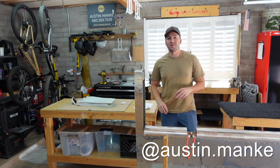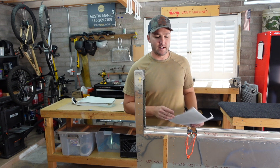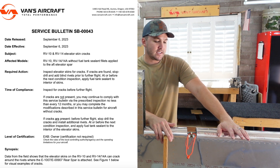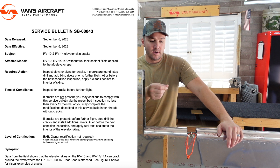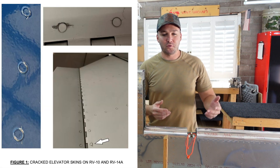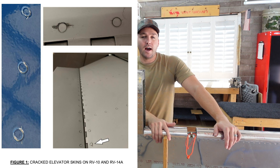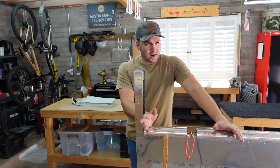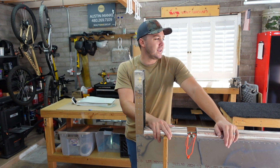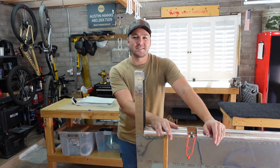Welcome back. This video covers service bulletin SB-00043, which involves the afmos spar on the elevators. What they found is the skin has a potential to crack along the afmos spar. Mine is not cracked — it's never spent a day outside in its life — but we had time while still waiting on laser cut parts. Both elevators are done now. I'd estimate around six hours to get it done.